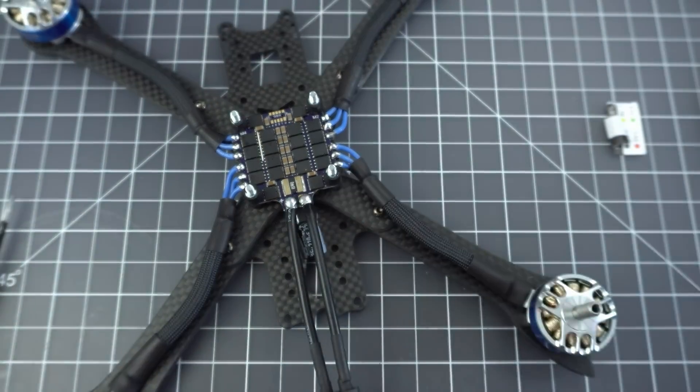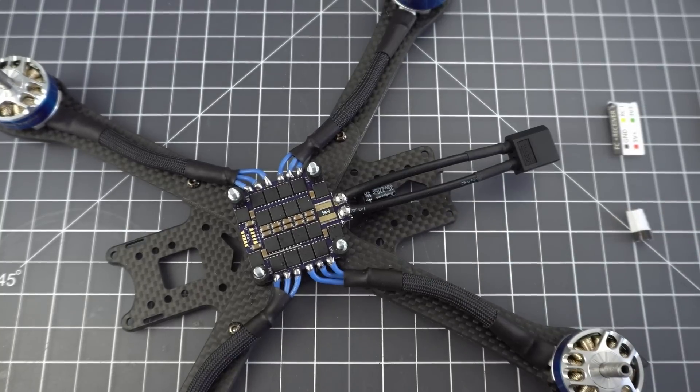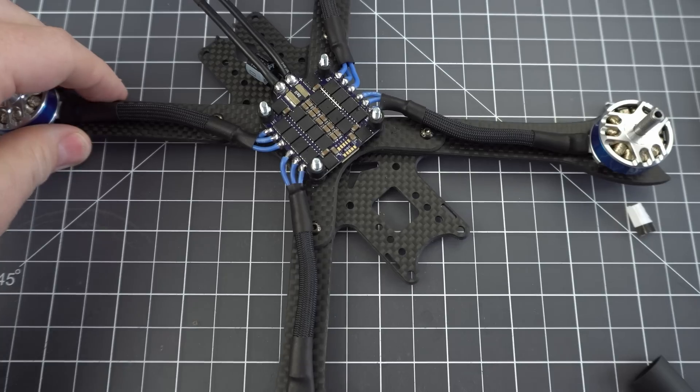Let me show you the magic of flux. See how these solder joints are a little bit hazy? Just apply a little bit of flux and dab your iron on there, and they shine right up. It's always good to check for continuity before you apply any battery power.